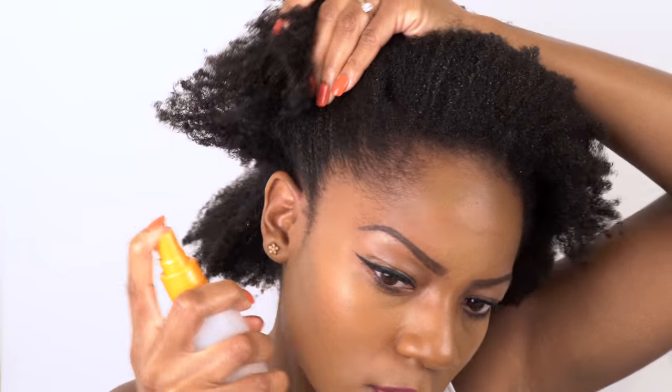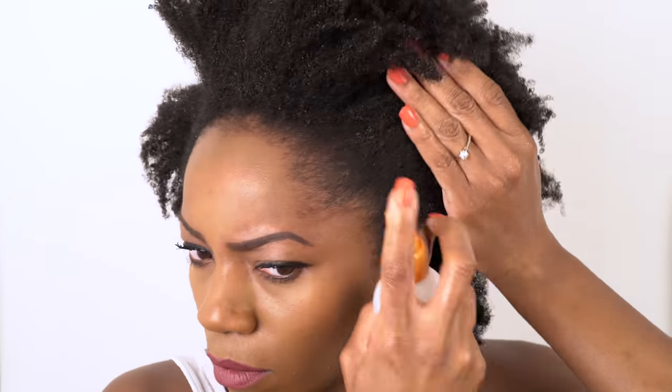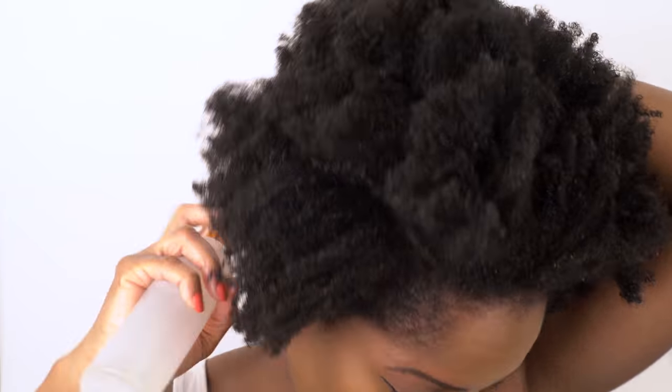So I'm going to start off by spraying my edges and nape with water first just to add some moisture before going in with the brush to smooth it all down.